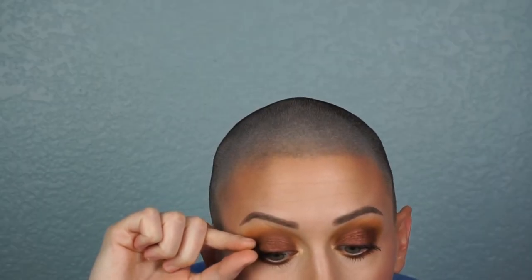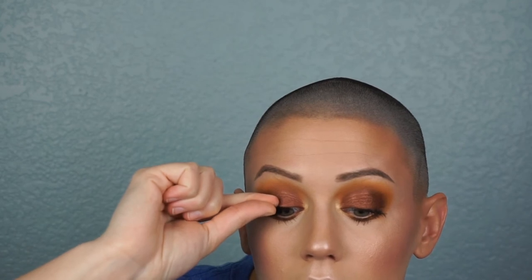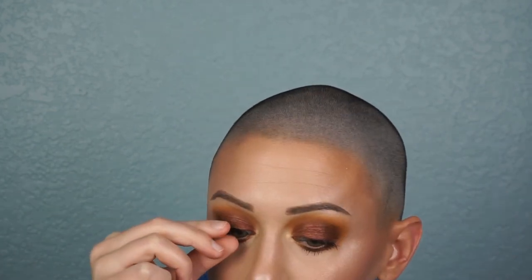I cut some Ardell Demi Whispies in half because my eyes are small and I prefer to stack them more toward the outside. Glue up your lashes, take your time. I place the longest part of the lash on the very outer corner, then take the inner half and place it roughly halfway on the eye, overlapping the first piece slightly. I press it on with my finger — it's better with a lash tool, but if you use tweezers, please be very careful so you don't poke or pinch your eye.